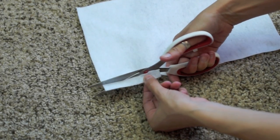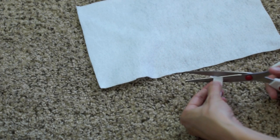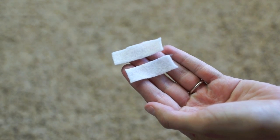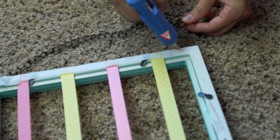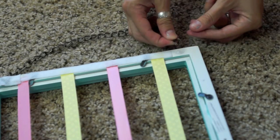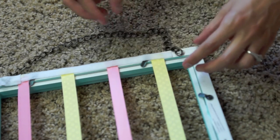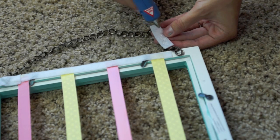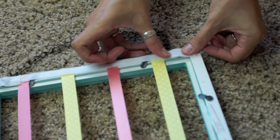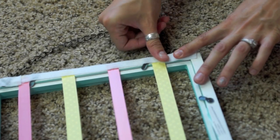Now you're going to take your felt and cut two small rectangles — this is going to help hang the chain. Once you have those, take your chain at whatever length you want, do a dab of glue, and lay the end of your chain in there. Then take your rectangle, put quite a bit of glue on the back because you really want it to be secure, and lay that right over the top of the chain and press down. This should hold the chain really well.